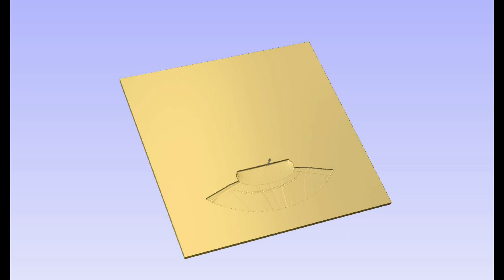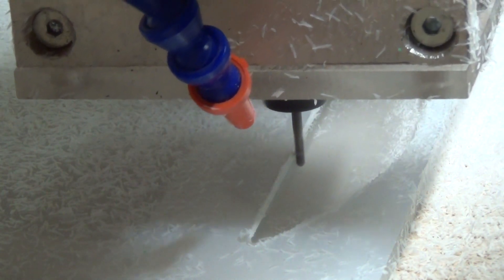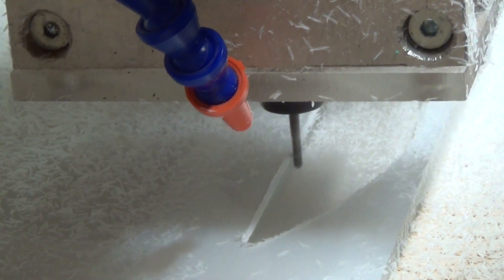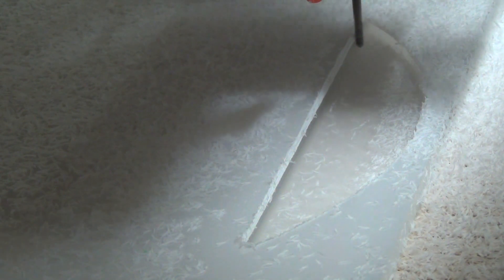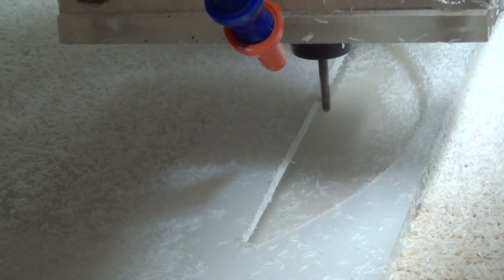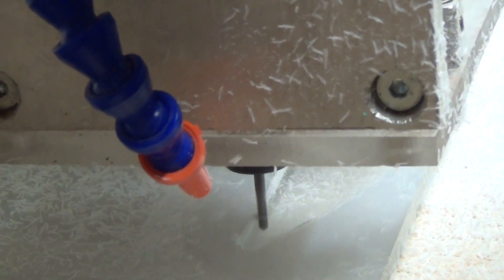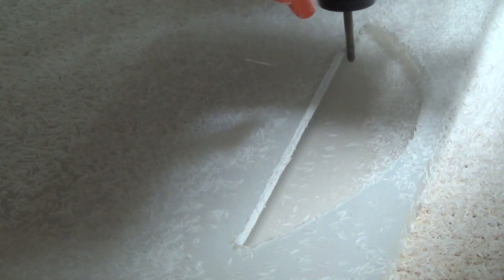Before cutting the actual piece we can simulate the result in the CNC software. The real CNC machining is not as quick as the simulation, but still this 3mm ball nose cutter is travelling at 1200mm a minute at a maximum depth of 4.5mm deep. When using a 3mm ball nose and a 10% stepover I can achieve the result seen in the simulation. This means the cutter does passes in 10% increments of the cutter diameter, so 10% of 3mm is 0.3mm every pass.